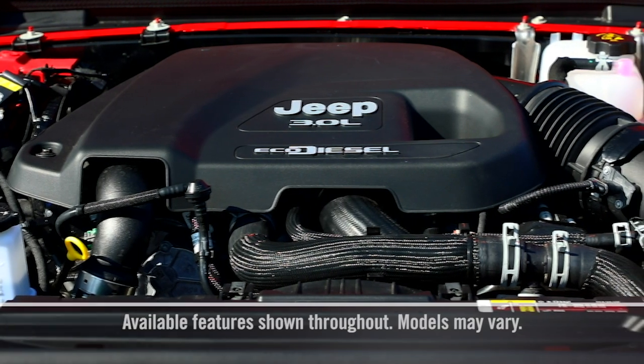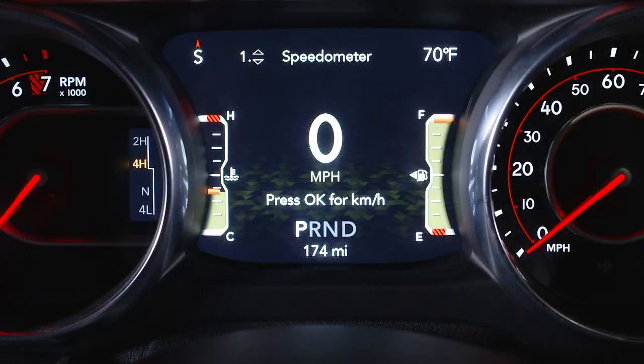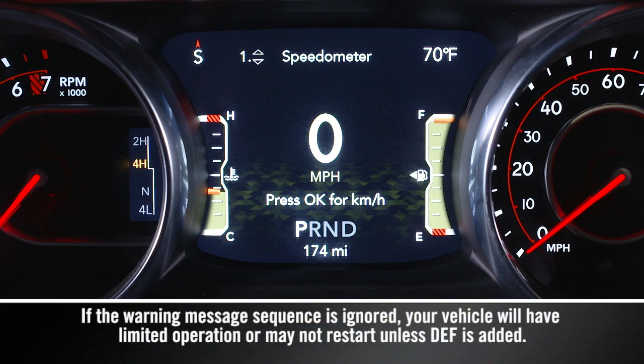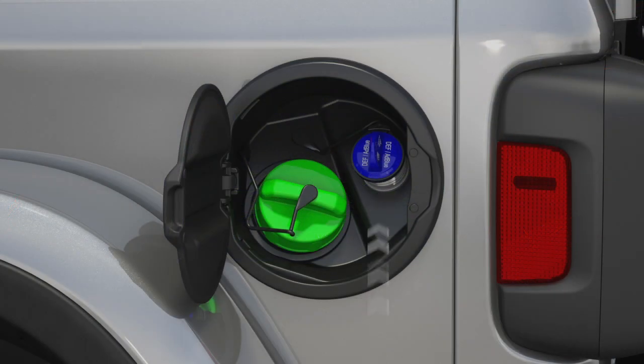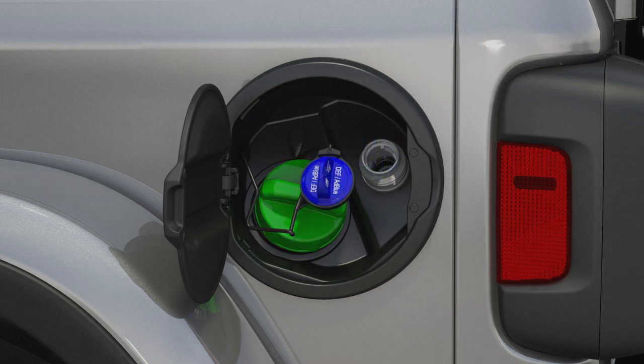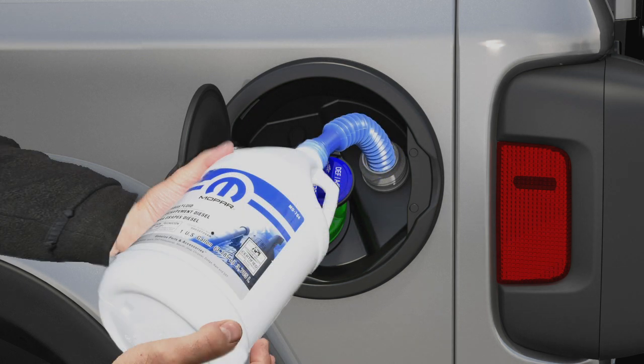Your diesel exhaust system relies on diesel exhaust fluid, or DEF. A gauge displays the diesel exhaust fluid level, and a warning light will activate any time the level gets too low. You'll find the DEF cap in the fuel door. To add more fluid, remove the cap and insert the fill nozzle into the tank filler neck.